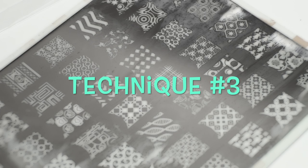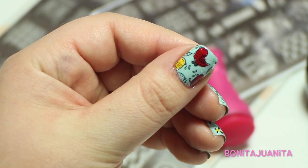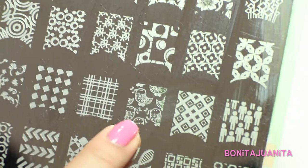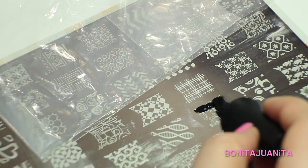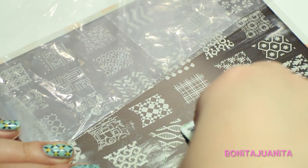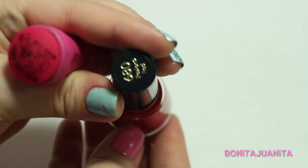Technique number three is a little bit more advanced because we are making our own decals. Nail art, yo! Pick an image that has large shapes to it, like these cute little chubby birds, and stamp that image — paint it, scrape it, and stamp it — but let it sit on the stamper. We're not going to put it on our nails just yet because we're going to give it a makeover.